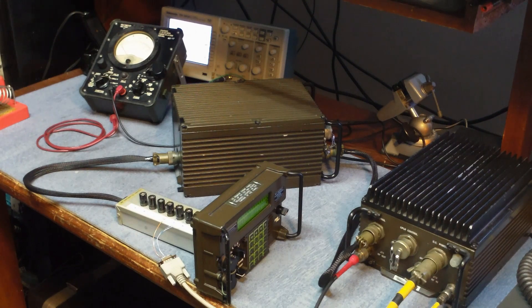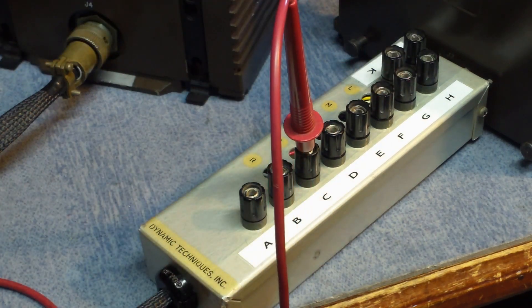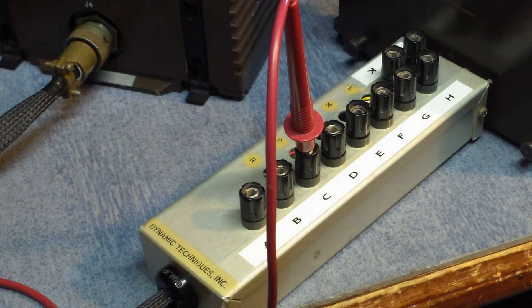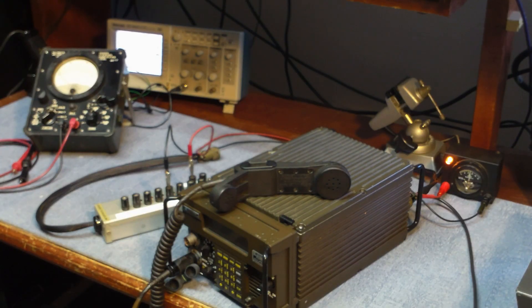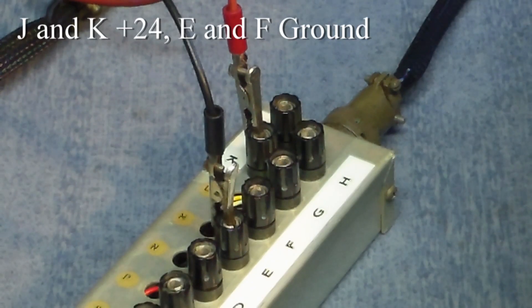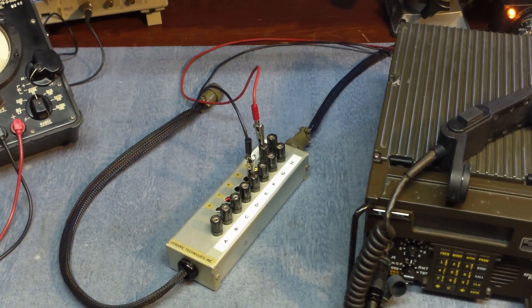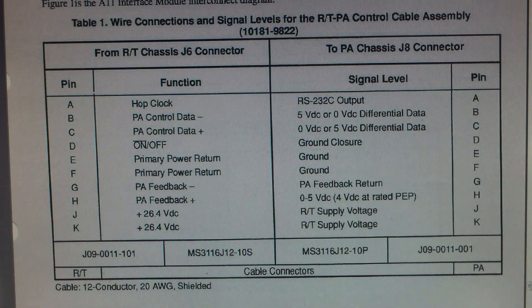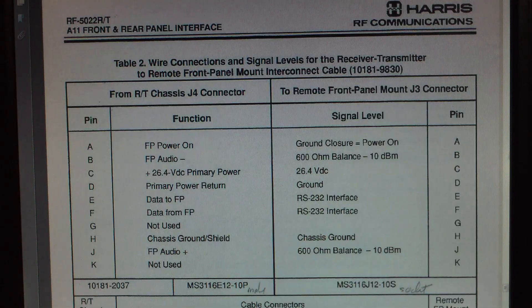The same adapter can also be used between the exciter and the control head to access the points there, so you can do things like check individual voltages, look at data streams, look at ALC levels, inject audio, or in this case I'm using it to externally power one of the exciters without an amplifier. You can find the pin designations from the manuals — this is the one for the amplifier to the radio, and this is the one for the head to the exciter.